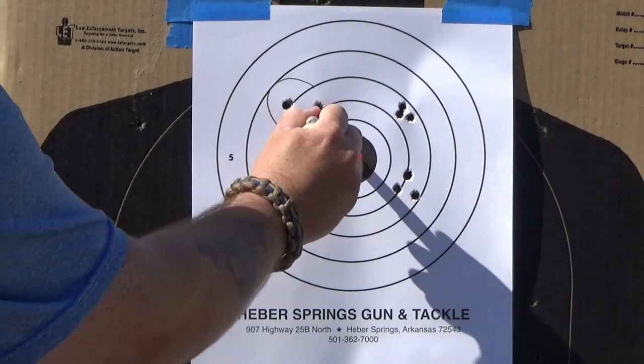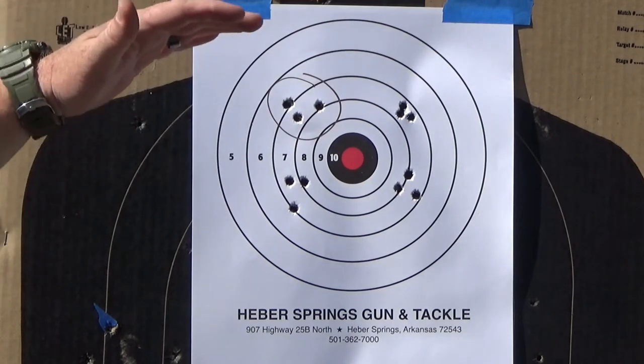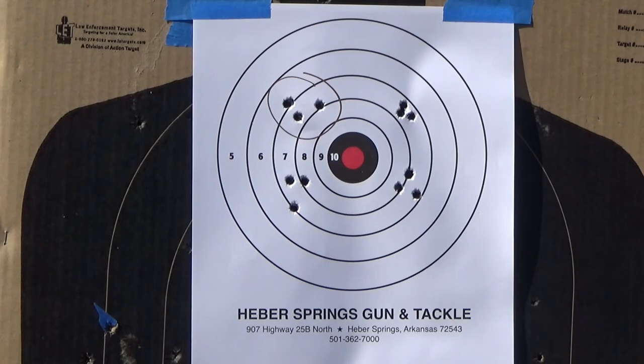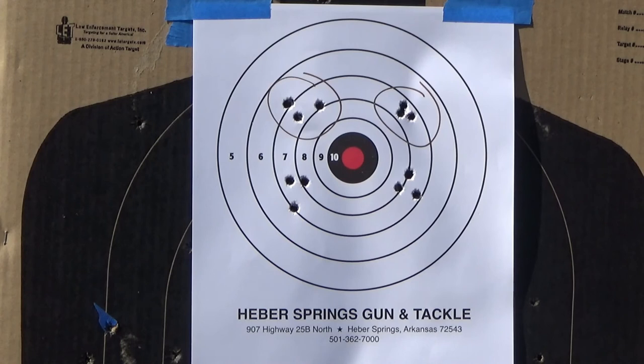Most of the time, if you're missing high left or high right — I'm not going to say all the time, but most of the time if you're missing high — what that tells me is that you're anticipating the recoil. You're anticipating pulling that trigger and you know it's going to jump on you a little bit. You need to manage your recoil and understand that your trigger finger should almost surprise you when it goes. If you're missing high, try to relax. Don't try to anticipate yourself pulling that trigger. The trigger pull and the firing of that gun should almost surprise you.